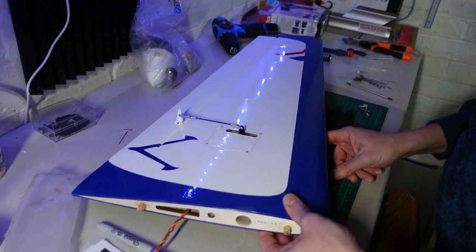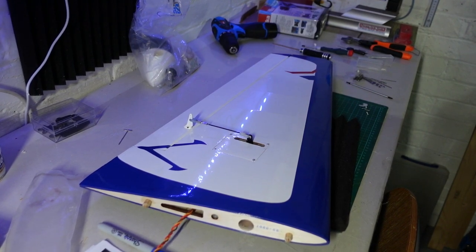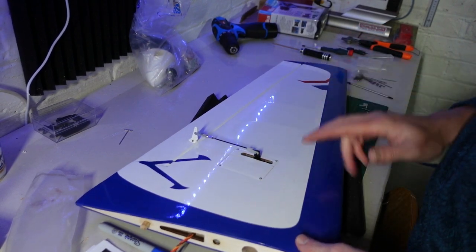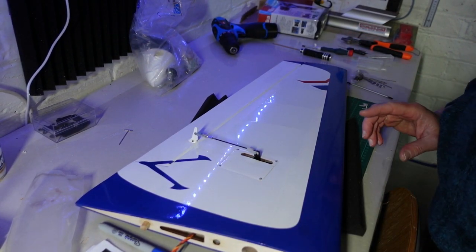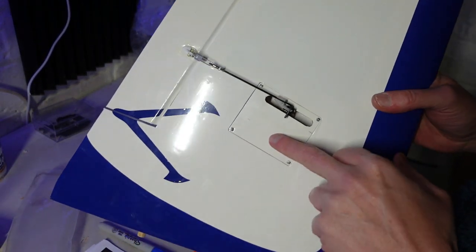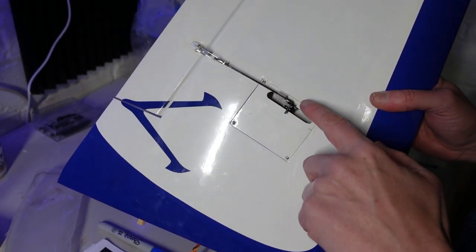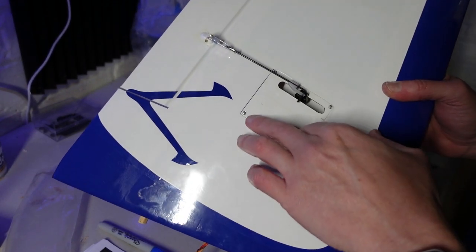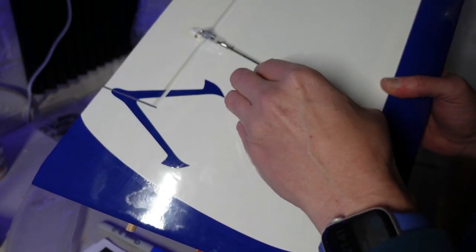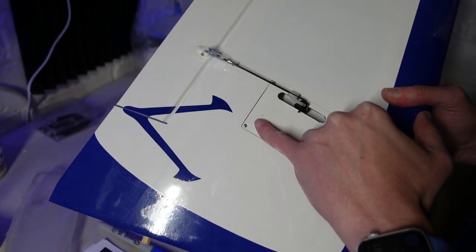These McGregor servos — although they look very similar to the JX ones — they do seem very smooth, very quiet, and they just sound very smooth, so maybe the internals are slightly different. In order to get this hooked up: servo mounted to the plate, then put the servo arm on, centralise the servo first before putting it on, and these screws screw into the actual wing — that's what mounts the servo. I can probably do that now.